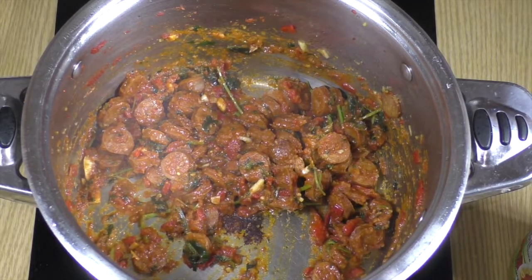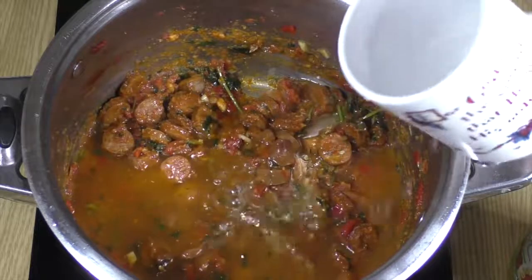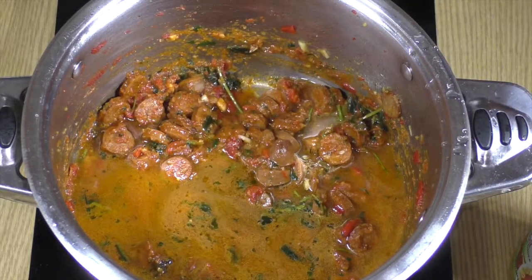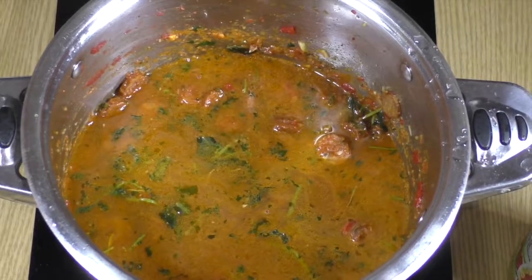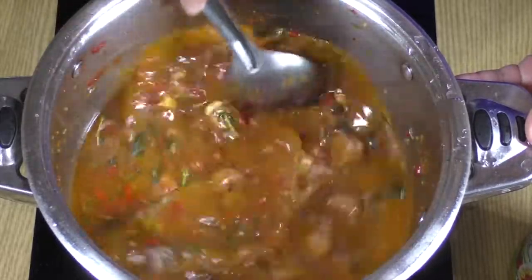Now we're going to go ahead and add two cups of water. This is room temperature — I really don't recommend cold from the fridge. Go ahead and add the water and give it a mix a few times.